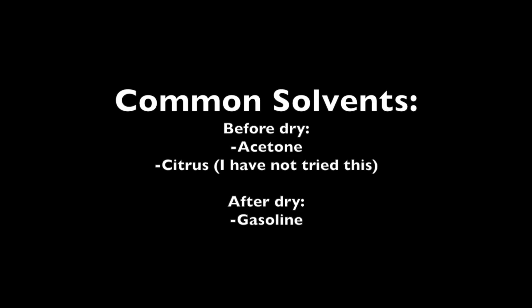Common solvents you might have around — before it's dry, if you want to clean up, you can use acetone like nail polish remover, or a citrus cleaner. After it's dry, it's really hard to dissolve. There are some nasty chemicals that'll work. The most common and safest — in question marks — would be regular gasoline.